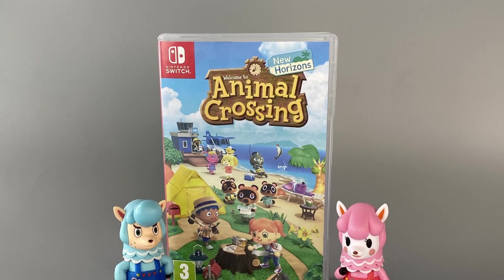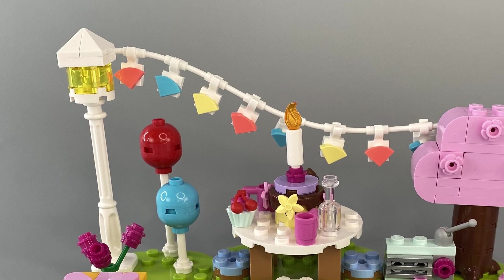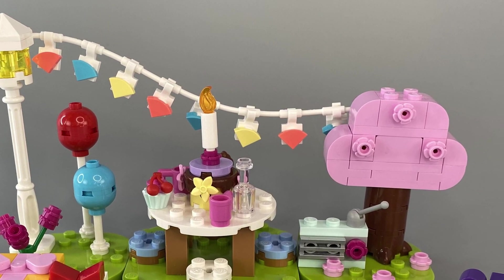As someone who played Animal Crossing New Horizons during lockdown until their Nintendo Switch almost melted, I was pleasantly surprised with the instantly recognisable street lamp and cherry blossom tree.